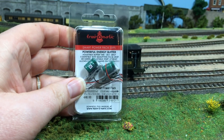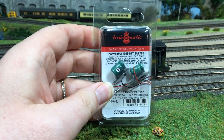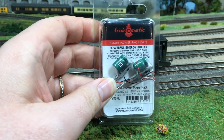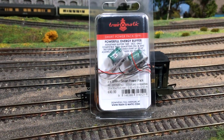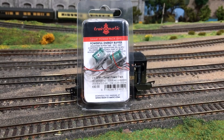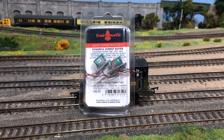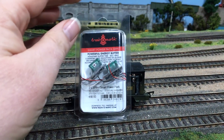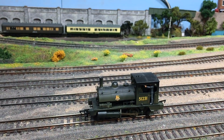They are programmable, and what it means is you can have the locomotive running for up to around four seconds without actually needing a power source. So when it goes over a dead spot in the track or loses contact for whatever reason, this should keep it going. That's today's plan, and a big thank you to Train-O-Matic for sending these over.